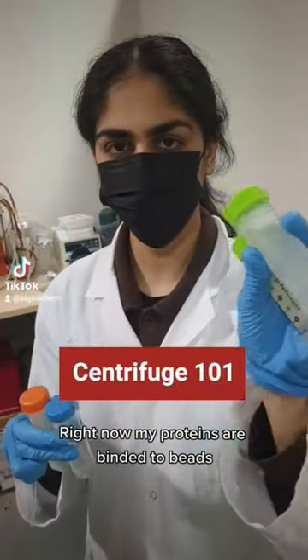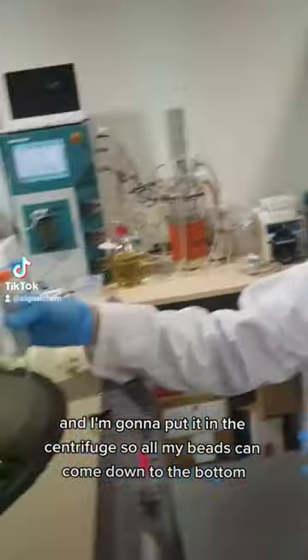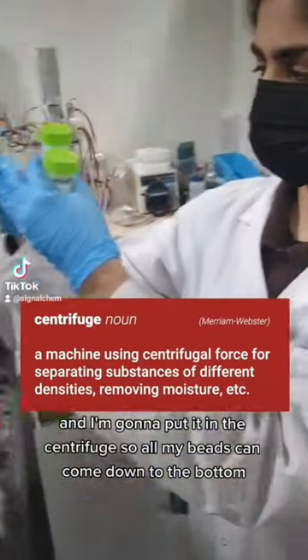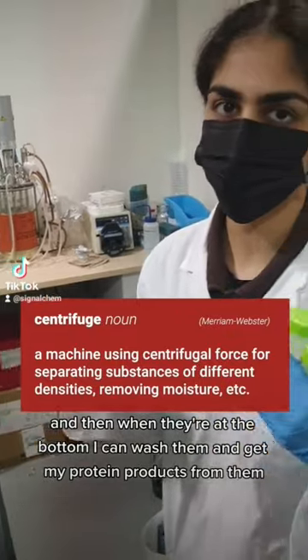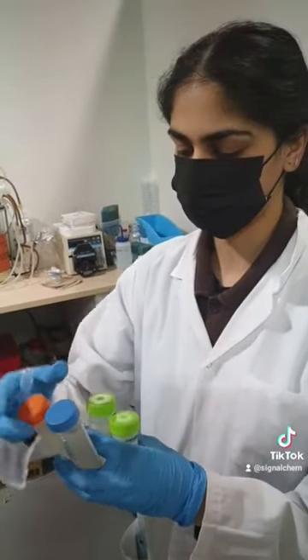Right now, my proteins are bonded to beads, and I'm going to put them into the centrifuge so all my beads can come down to the bottom. And then when they're at the bottom, I can wash them and get my protein on them from the bottom.